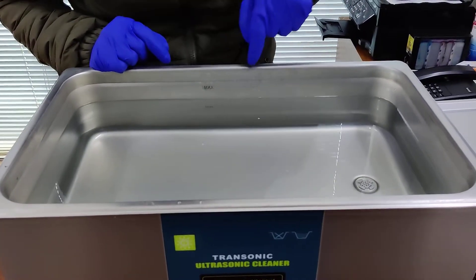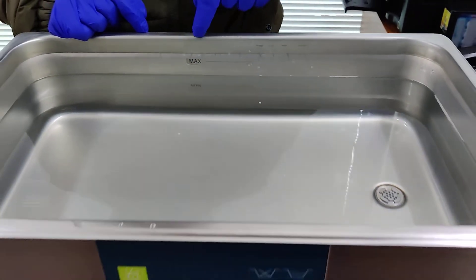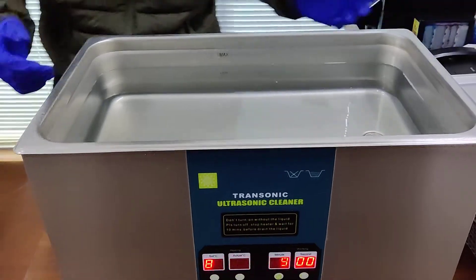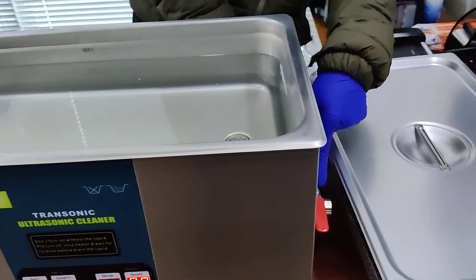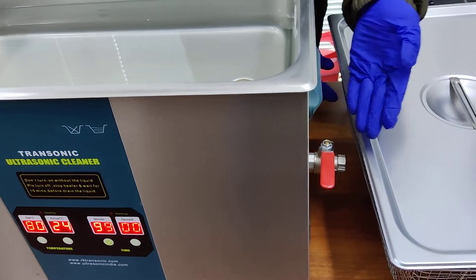The machine has an indication for the maximum water and the minimum water that has to be in the machine before the cleaning process. The machine also comes with a drain valve so that we can easily remove the water or the solution after the cleaning is done.